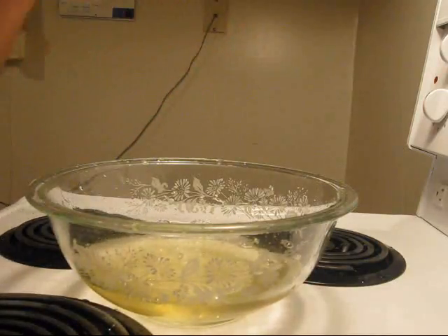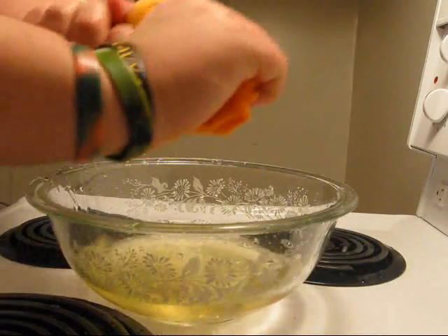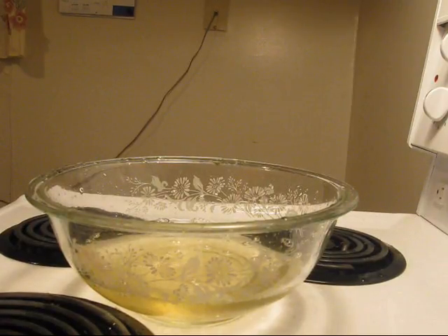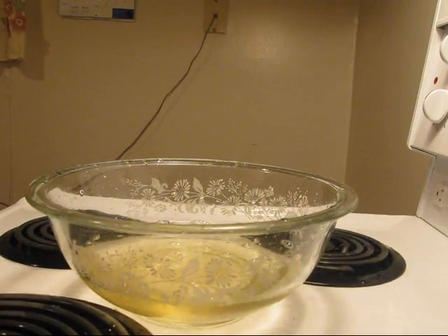Still a lot of water left in it. They don't dry out as well as they should. Remember, that was from dry, not from damp, which sometimes works better.